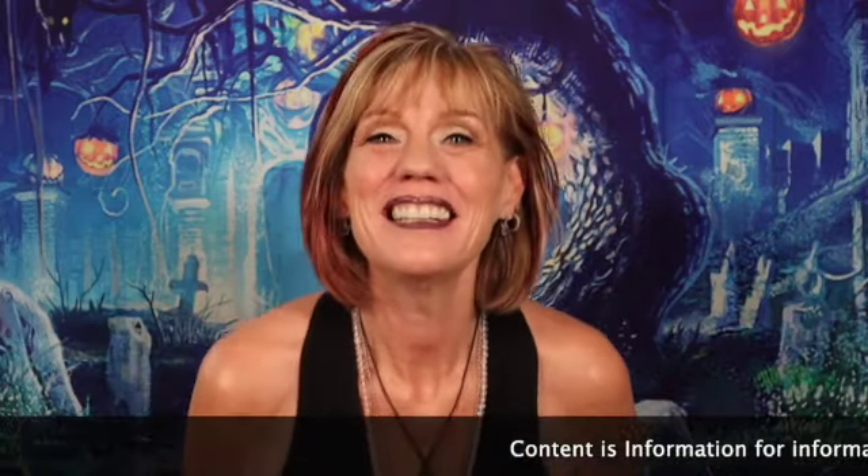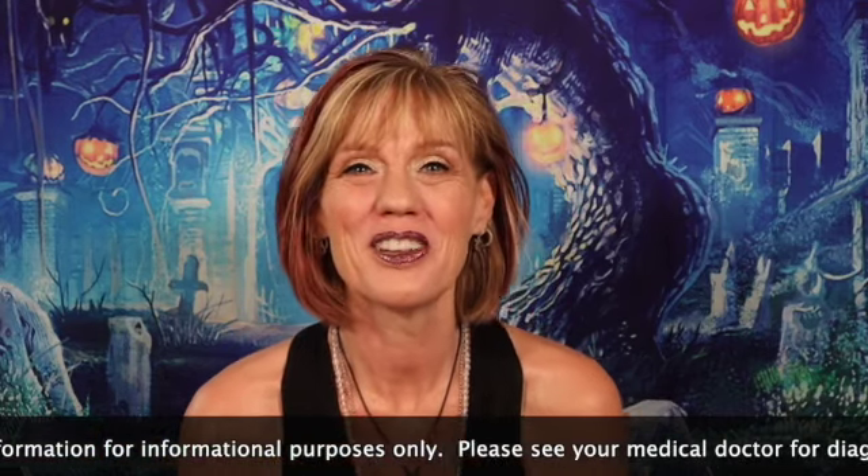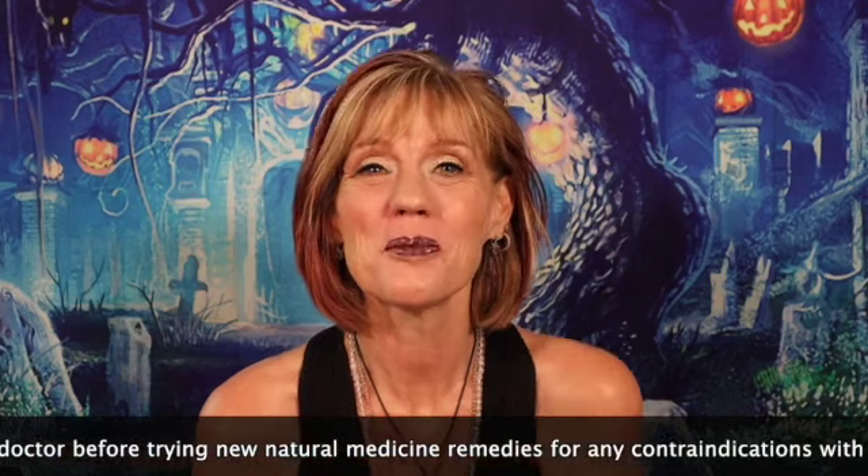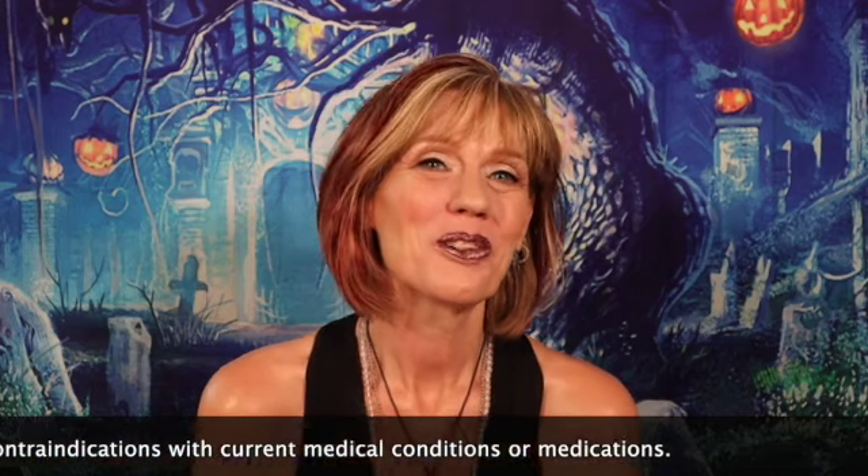Hi y'all! Welcome back to my channel. I'm Karma. It's nice to meet you if you haven't ever been here before. I hope you'll enjoy the video and consider subscribing. If you're one of my viewers, welcome back. I always love spending time with you and today we're going to open, for the second time, the Ellie bag.